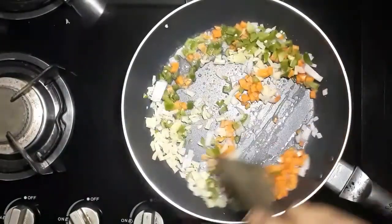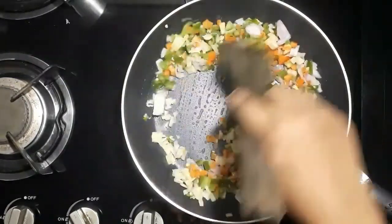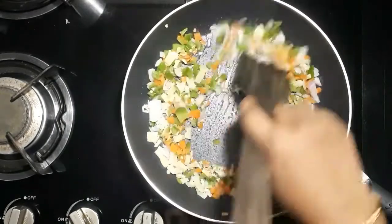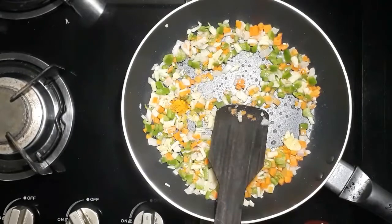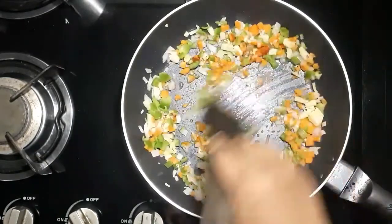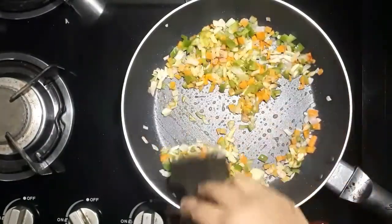Now add a paste. Add 1 teaspoon of salt. Now put the bread and get the bread. Then add the bread.